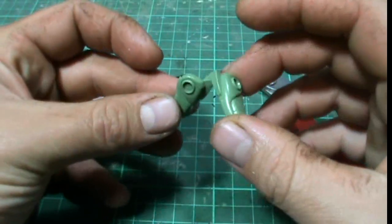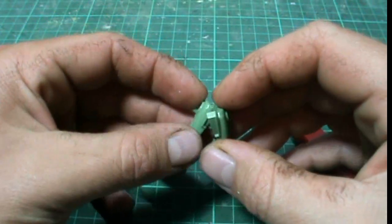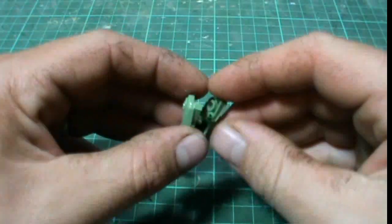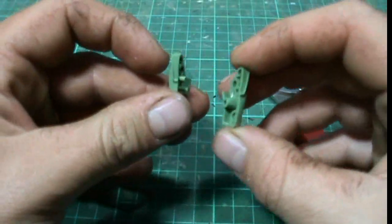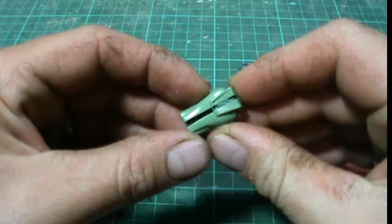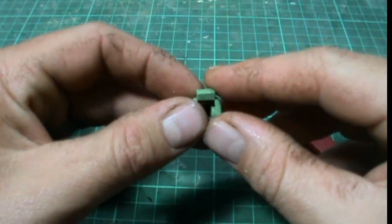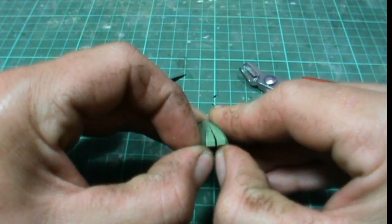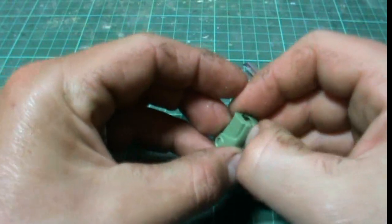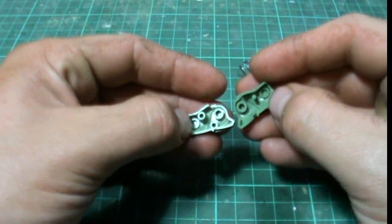This is the forearm of a high-grade Zaku — I've just grabbed it out of the bits box for demonstration purposes. You'll notice when you assemble a kit it's very tight when you push it together and snap fit, and when you try to pull it apart again it's very difficult to do so and needs a bit of persuasion to open back up again.